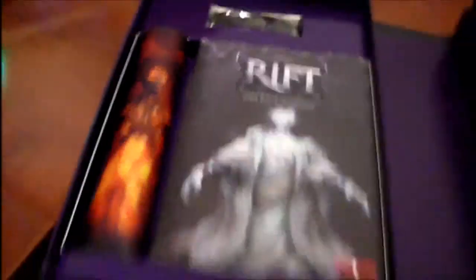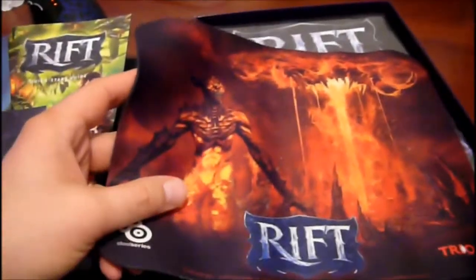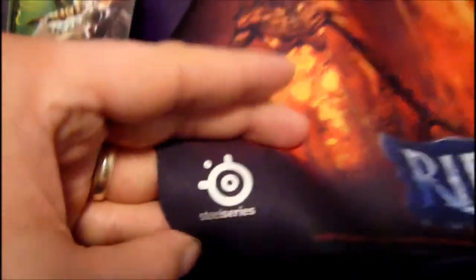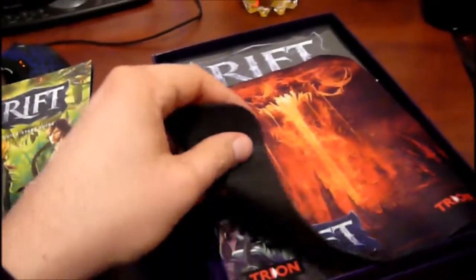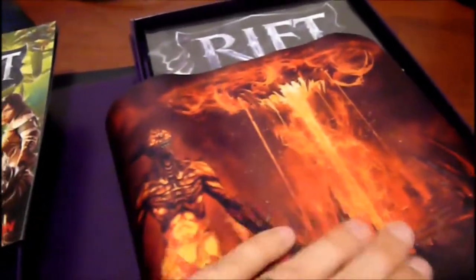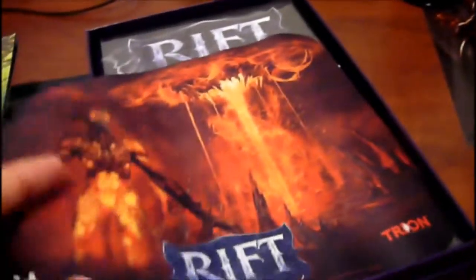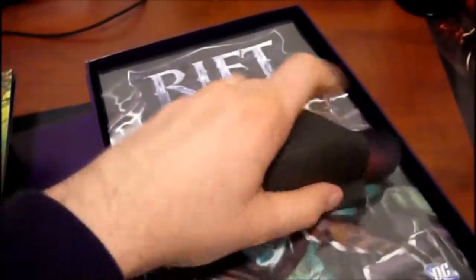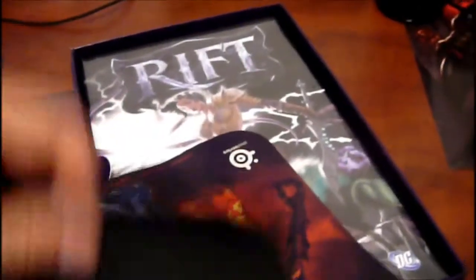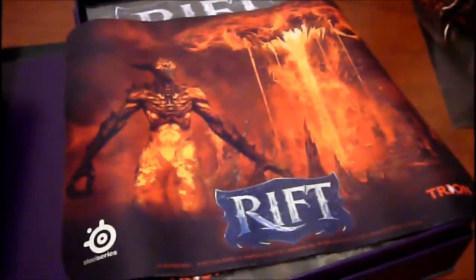So we have the USB, the CD, and the mouse pad. Here's the mouse pad — it's a bit too small for my liking, but it's very good quality. It's Steel Series, professional stuff. It's very flexible but durable. The front side is not cloth-like — it's like Teflon or something. It's very flexible; you can do whatever you want with it and it springs back to its original shape. This is perfect for when you take your laptop somewhere to play.